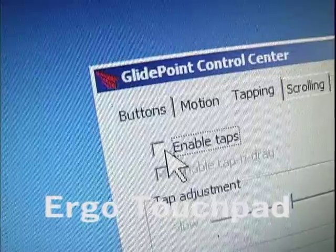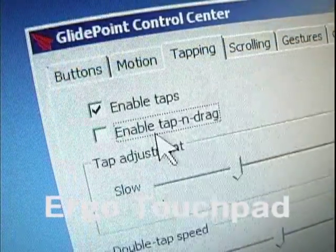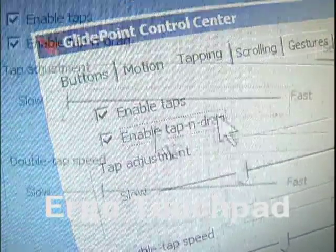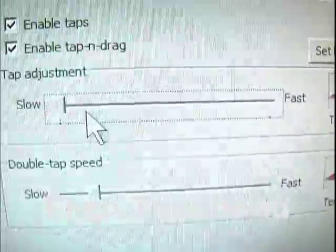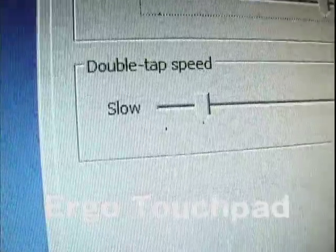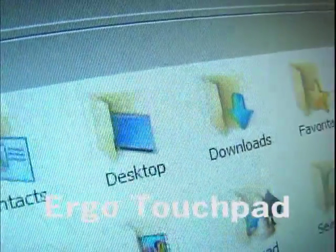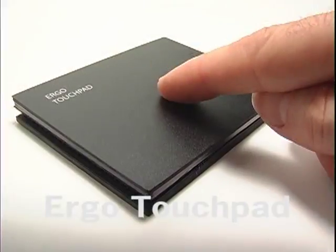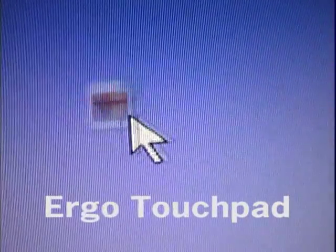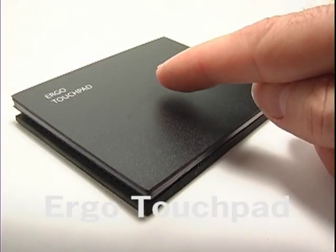Tapping tab. Enable taps will disable or enable all tapping. Enable tap and drag — if unchecked, will not allow you to drag an item. We recommend keeping the tap adjustment and double tap speed at a slow setting. Double tap speed will affect tapping to open folders, files, or documents, but it doesn't affect double tapping for dragging. Remember, double tapping for dragging needs to be a rapid tap — anything slower will not register the drag.